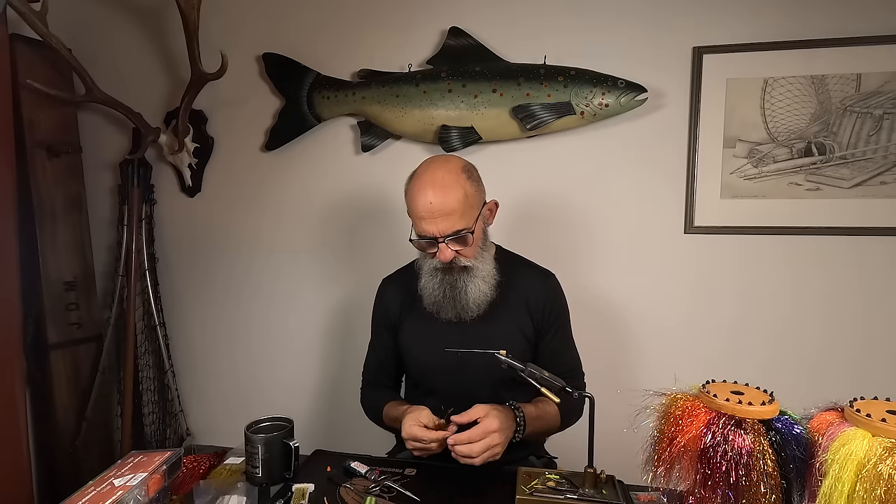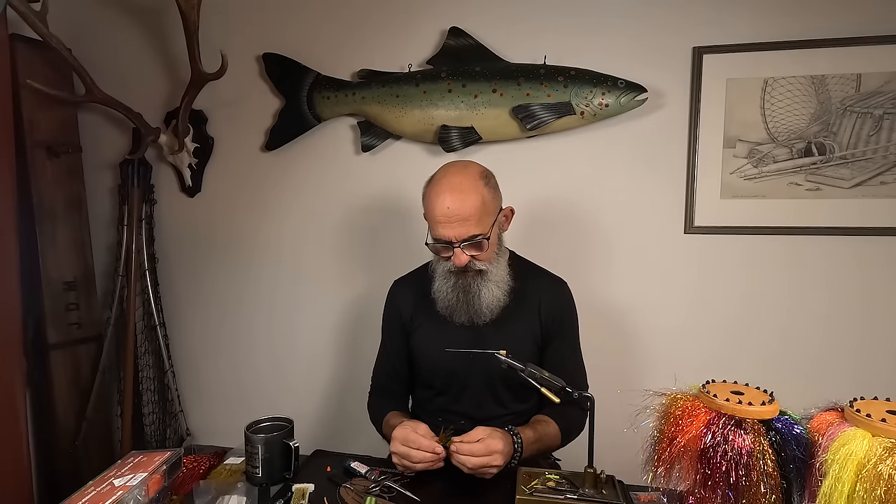Welcome to our 46th episode in our series pattern of the month. I should start by wishing you a happy new year - we are going into a new season. A new fishing season is always exciting; you never know, and hope is the last thing that leaves us salmon fishermen.